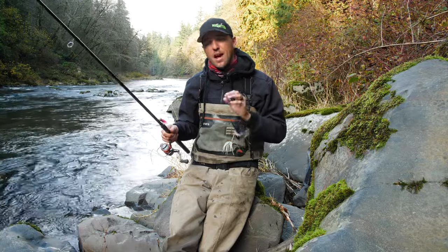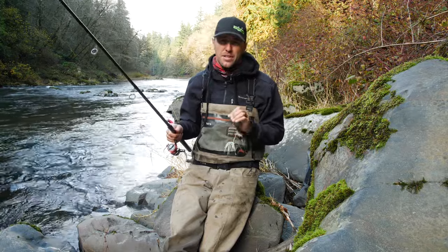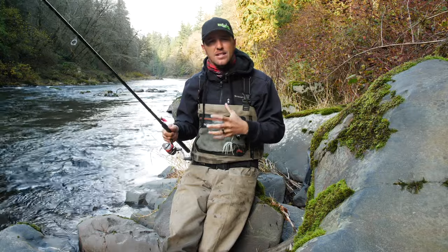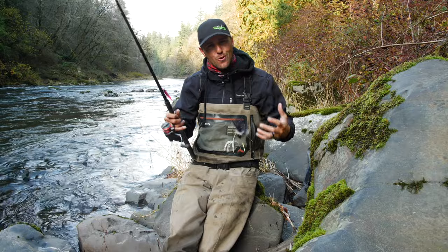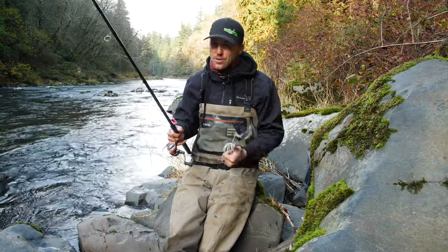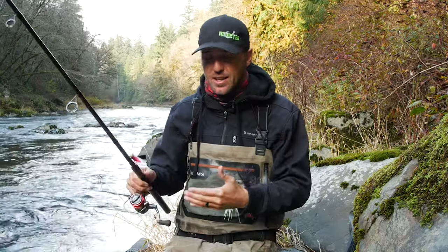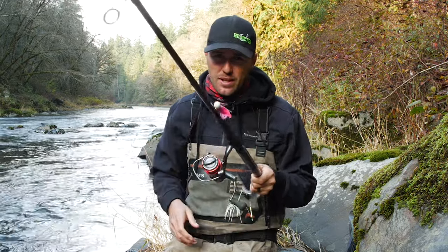Having the right rod, reel, and line is going to help you catch more fish with this technique. As this technique developed, we started with eight and a half, nine foot rods, but the second we dropped into shorter, faster action rods, we started catching more fish. The second we went to braid, we produced more fish. The second we used spinning rods and realized how nicely they balanced in our hands, we caught more fish. So if you're going to get into it, be sure to get some technique-specific equipment.